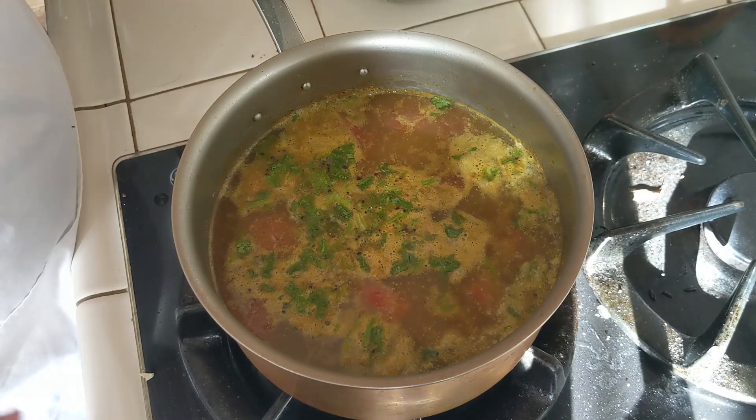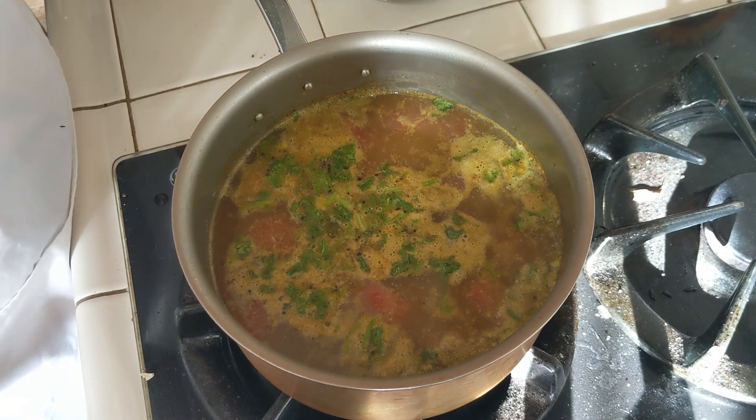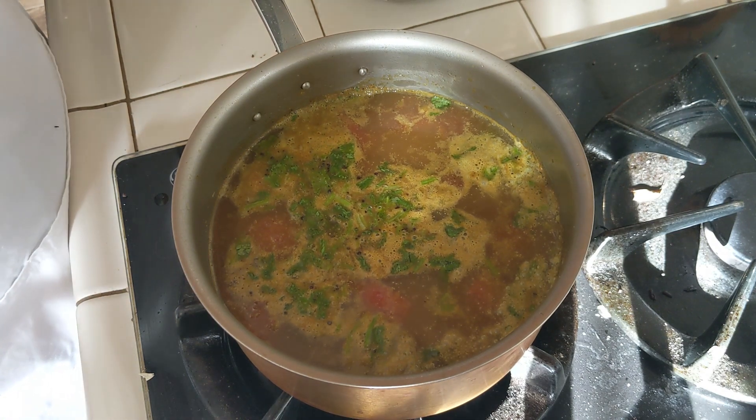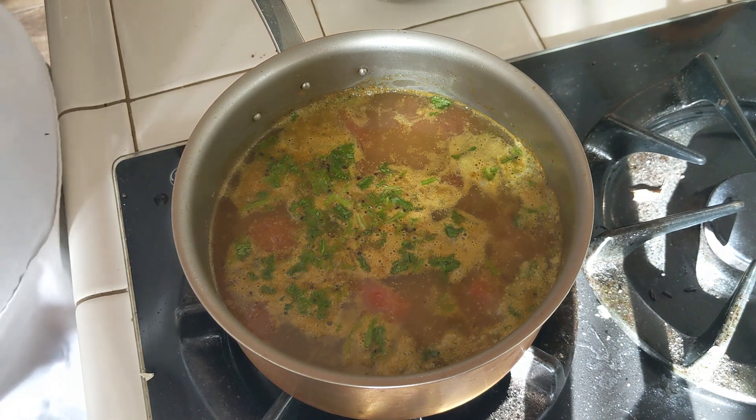The rasam is all frothy on top. I have turned off the heat at this stage. If you want to add more cilantro you can, but I'm not going to add any further. That's it, friends — the rasam is now ready to serve.